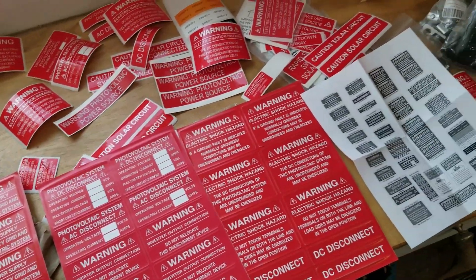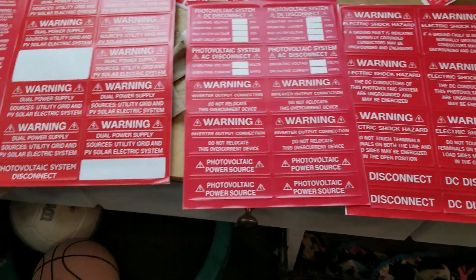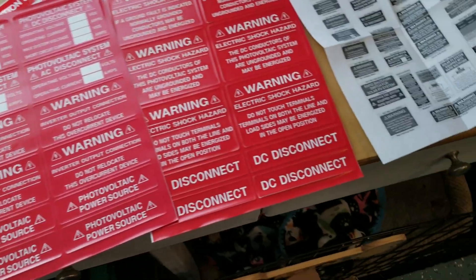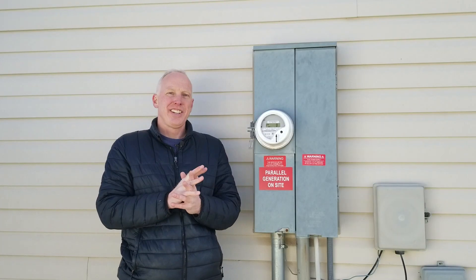The final step in the installation — and the one the power company probably cares most about — is the stickers. You can get kits on Amazon that include all the required stickers and a guide telling you exactly where to place them.